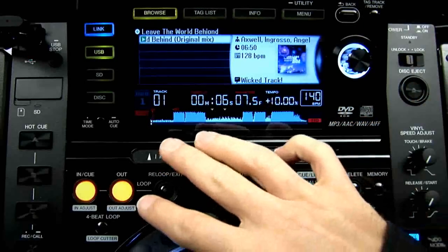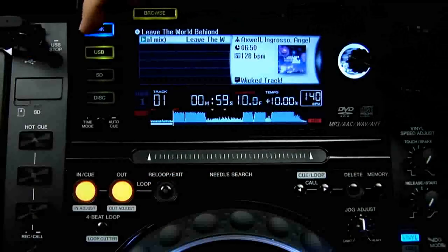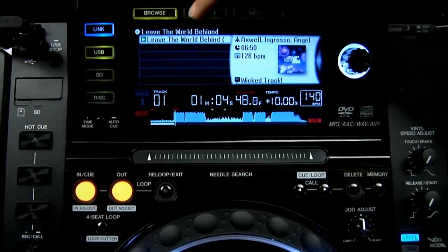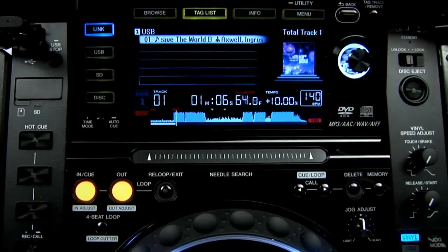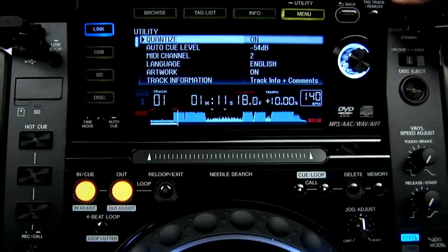Under this is the new touch sensitive needle search strip. These four buttons on the left browse through your different music sources, so that's all your music media covered in one row. Along the top you have a tag list for building live playlists and there's access to more detailed info on tracks and deeper menu settings here.